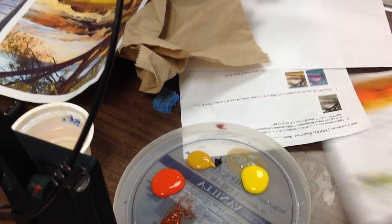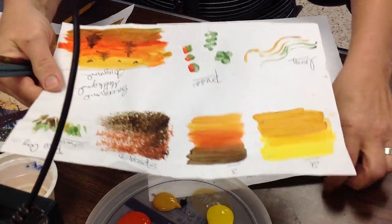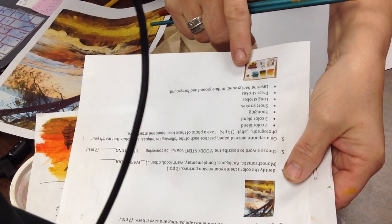What we're going to be doing today is practicing acrylic. When you're done with this, you're going to actually take a picture of it, put it right down here on the bottom on your practice, and then this whole formative slip will be due today.